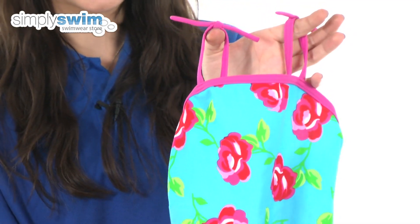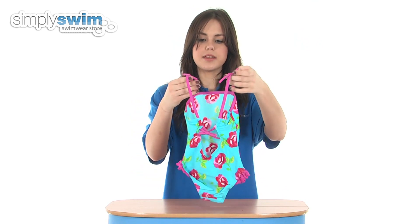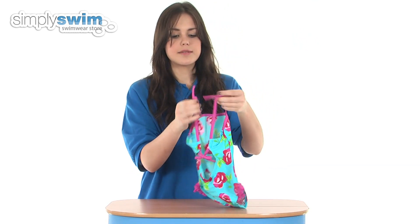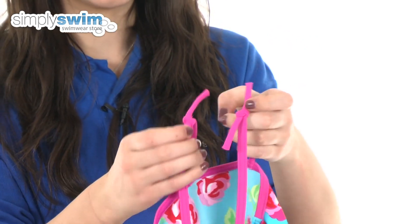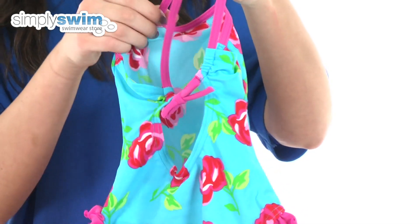As you can see it's got quite a high neck so it'll give them a lot of coverage along their chest, and it's also got a low leg as well. Taking a look at the back, there are some gorgeous tie details on the top of these straps so you can adjust them to give the perfect fit, and it's also adjustable at the bottom of the low scoop back.